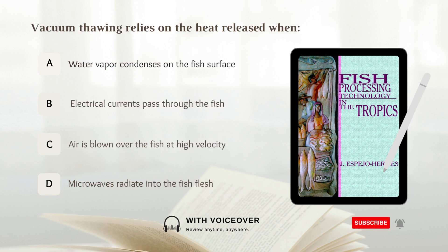Vacuum thawing relies on the heat released when: A. Water vapor condenses on the fish surface, B. Electrical currents pass through the fish, C. Air is blown over the fish at high velocity, D. Microwaves radiate into the fish flesh. Answer: A. Water vapor condenses on the fish surface.